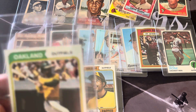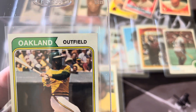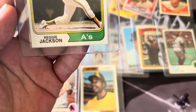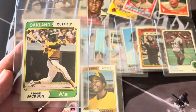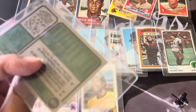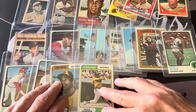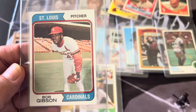Here's a '74 Reggie which just looks nice — maybe a touch in that little corner but not much. The rest look sharp. It was really nicely centered, and it's tough to get these early '70s cards centered. The back is clean and decently centered too. Here's one more from '74 — this is the Bob Gibson, another beautiful example from my collection with sharp sharp sharp corners. I'm hoping I can pick up a 9 out of some of these.